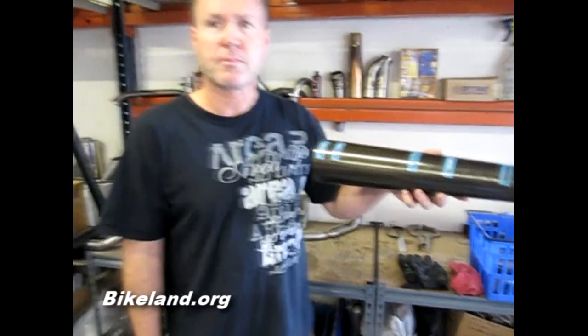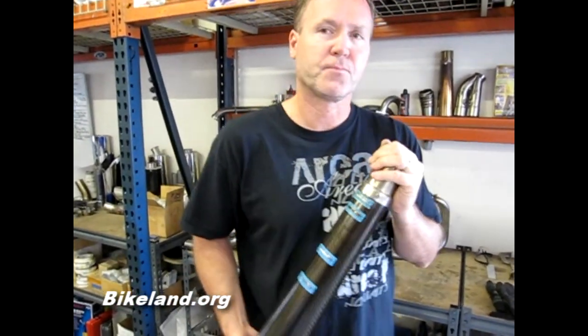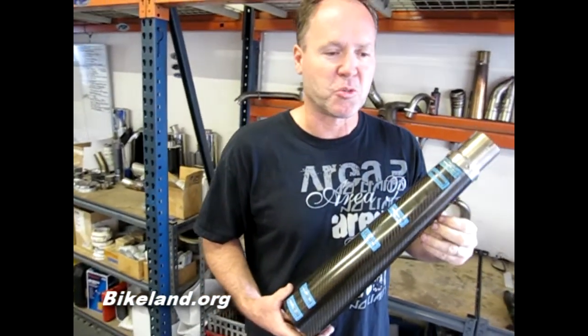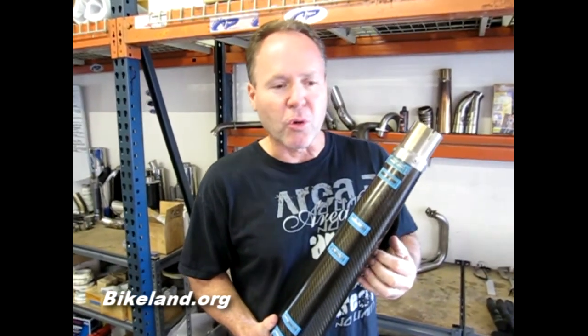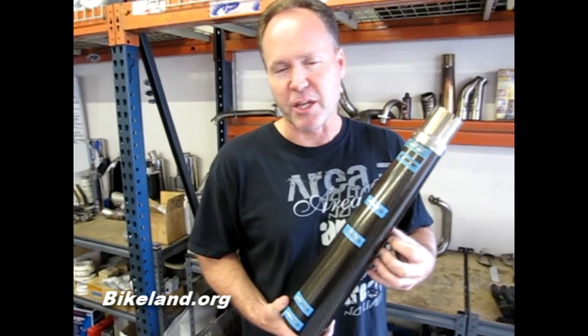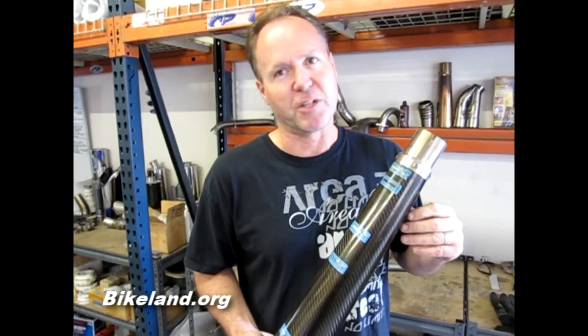If somebody's looking for an exhaust system for a late model sport bike, you have all the brands covered pretty much? All the flavors — mostly on the Japanese brand side in sport bike. We do a lot of custom applications too: Ducati, Buell, MV Augusta, and a lot of race car applications as well. But primarily production-wise, we stick with the sport bike range.